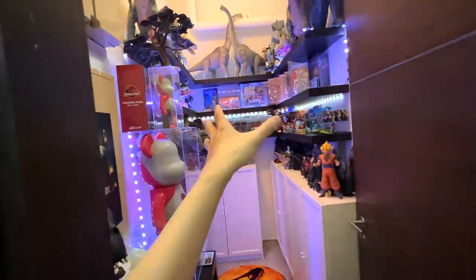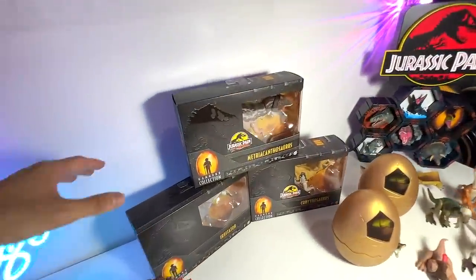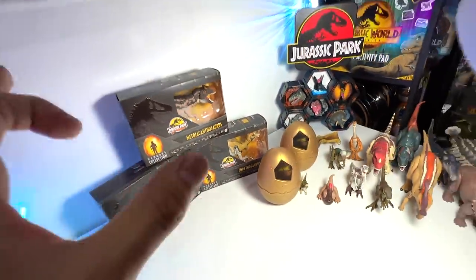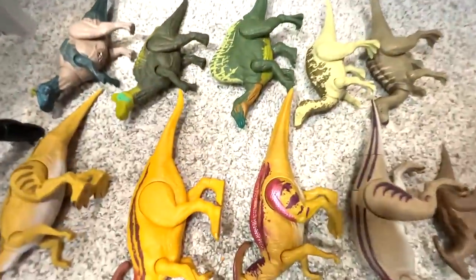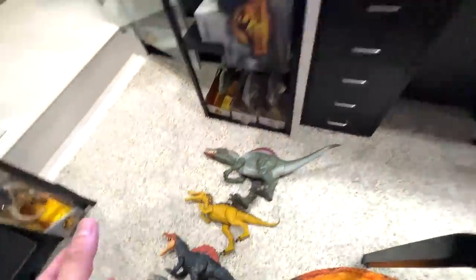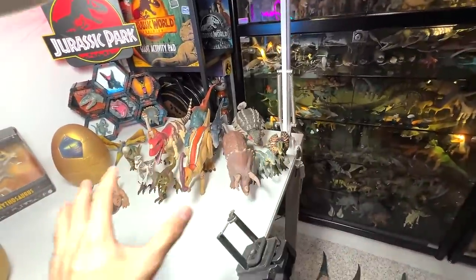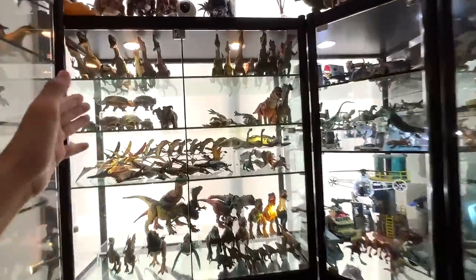Hey guys, check this out - I did some rearrangement in the Monster Island room, which I'll give you an update on at the end of the video. But first, follow me! Today we'll be reviewing and unboxing three brand new Hammond Collection figures: Metriacanthosaurus, Irritator, and Corythosaurus. We'll also be doing a couple of mini collection videos - Metriacanthosaurus mini collection, Parasaurolophus mini collection, as well as the duck-bill dinosaurs. I've compiled plenty of mini figures from our shelves and I'll be showing you the entire Hammond Collection.